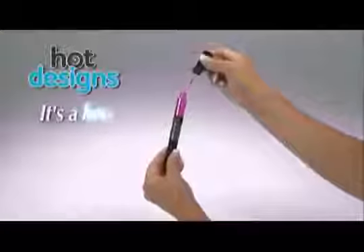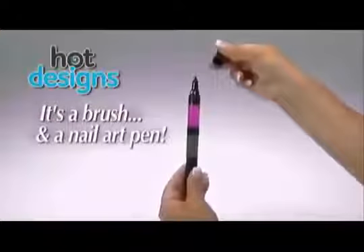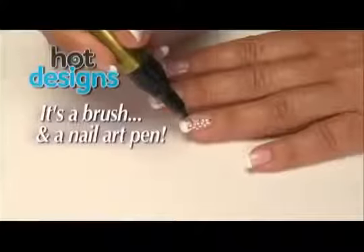Hot Designs is not only a regular nail polish you can brush on. The secret is, when you pop the top, Hot Designs also has an ingenious nail art pen.